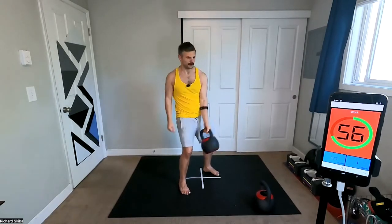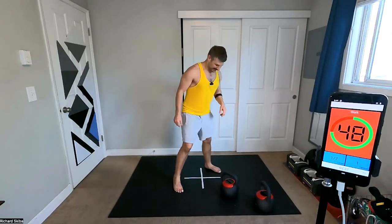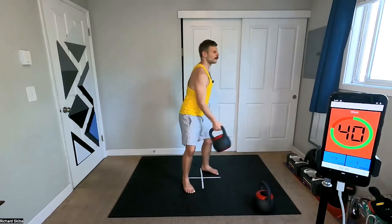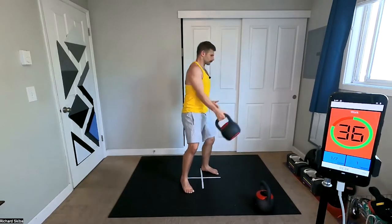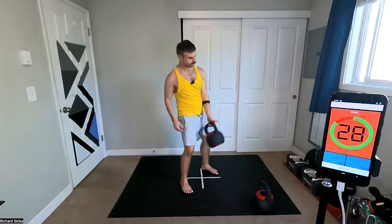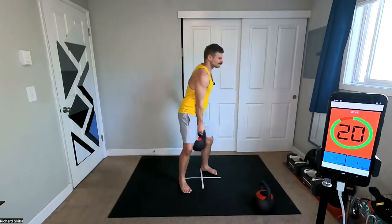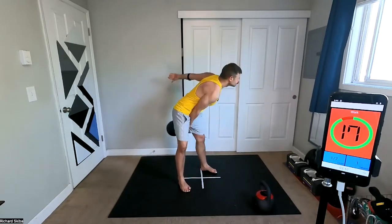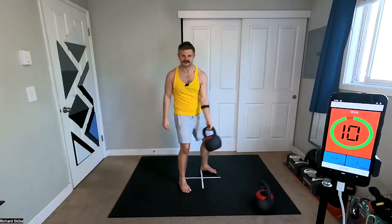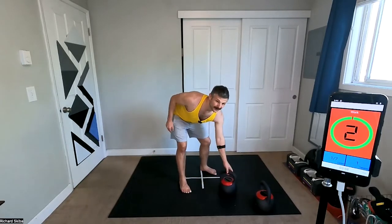Under a minute left — put that down for a little bit. Coming down to that 30-second mark. 15 seconds. Three, two, one.